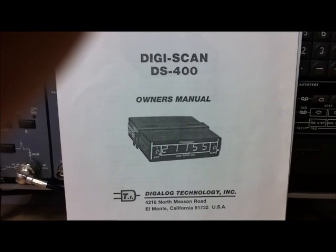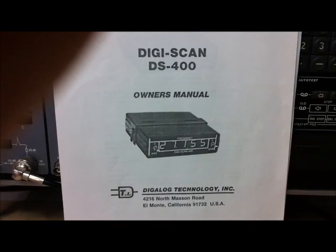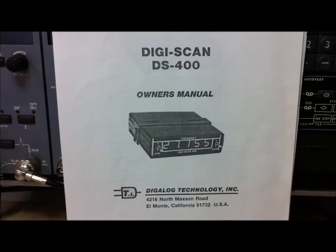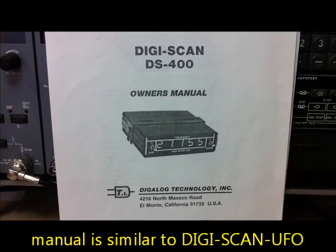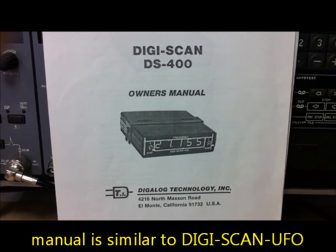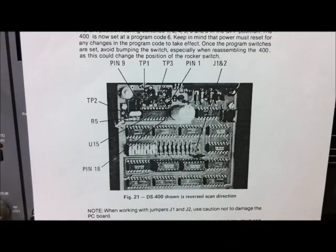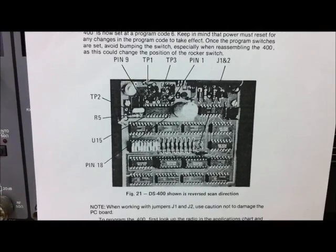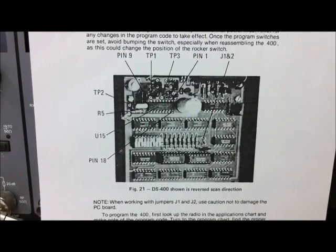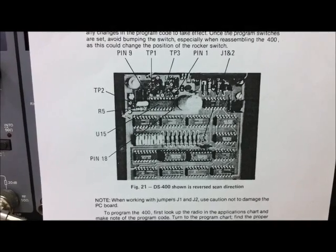Here the manual is from the DigiScan DS400 from DigiLog Technology Inc. It's similar to the DigiScan UFO light, but without a home channel and a fast up and down switch button. Here you can see the electronic parts - it's absolutely identical with the DigiScan UFO light.